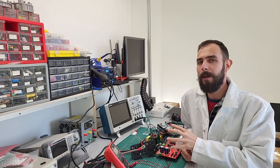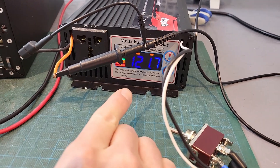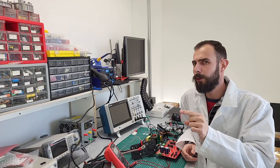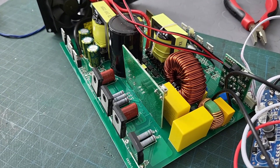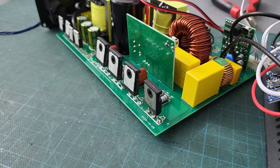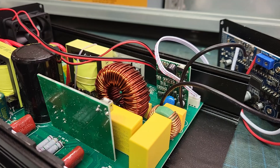Unfortunately, after just a few test runs the inverter started acting weird — it was only giving me half of the expected 230 volts output. So it was clear I had to take it apart and see what was going on. Before diving into the repair, here is a quick refresher on how this inverter works.